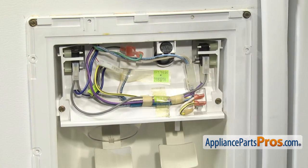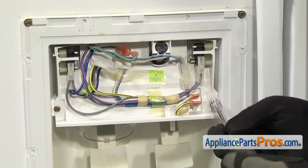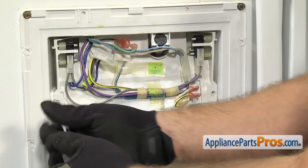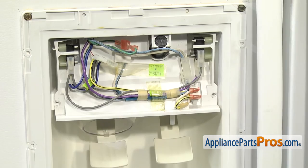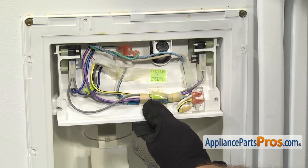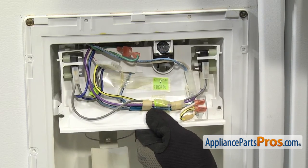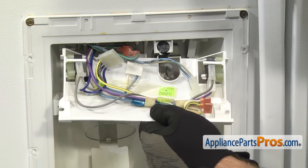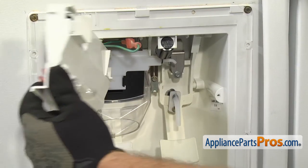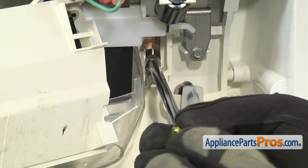Next, we're going to remove this frame assembly. It's held in by two screws. We're going to use our quarter inch nut driver to take them out. Once you have the screws out, we're going to pull the bottom out a little bit and then pull the top out from the tabs on the top. Once you have it free, we're going to swing it out of the way. Then we can use the quarter inch nut driver to loosen up the screw that holds in the dispenser arm strain relief.